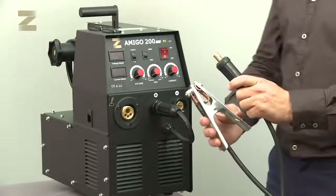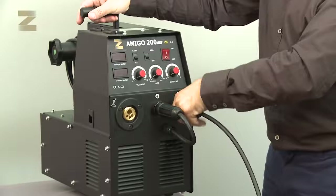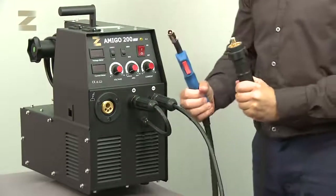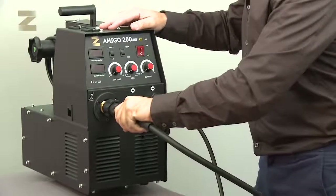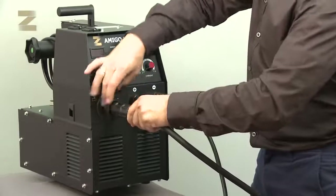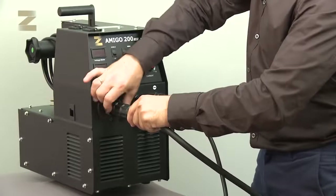Then take the earth connection handle and connect it to the negative connector. Now connect the CO2 handle to the designated connection. Please note, the connection is a European connection that fits almost all handles. Hold the handle close to the machine and screw it well in its place.